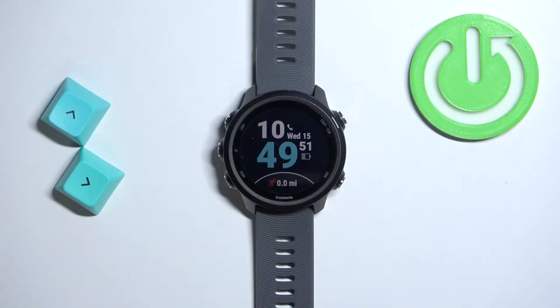Before we start, if you want to factory reset your watch, make sure that the battery level on your watch is at least above 20 or 30%. Because if the battery dies during the resetting process it might damage your watch.